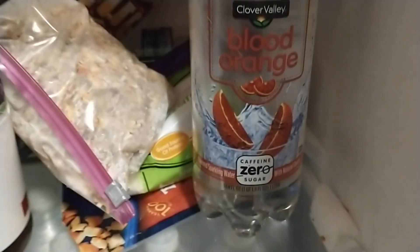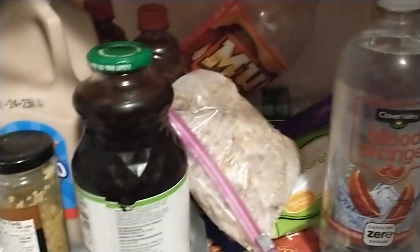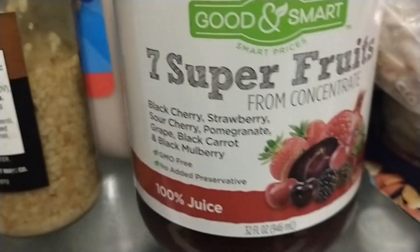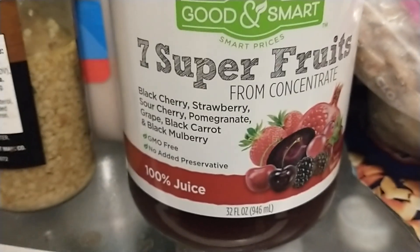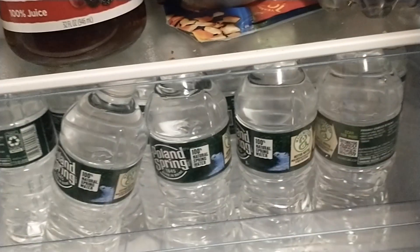And then we got down here, it's Clover Valley Blood Orange. Ever since I heard about Blood Orange and Blood Fruit, I've been saturated with it. I don't know what a black hair is, but we got milk, and some more drinks and such — a whole bunch of water, cause I got a whole bunch of drink pouches, ladies and gentlemen.